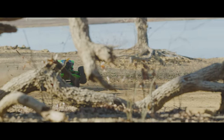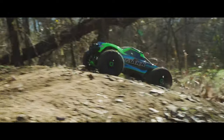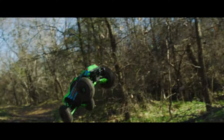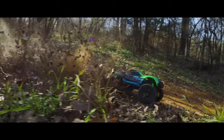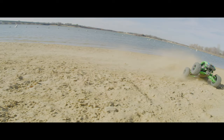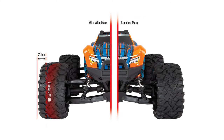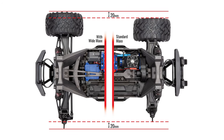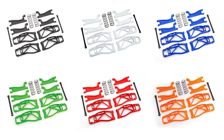The Traxxas Max offers more power than ever before into a one-tenth scale monster truck platform. To take things up another level, the Traxxas Wide Max kit extends the truck width by 20 millimeters per side, allowing you to bury the throttle in the turns and soak up even more extreme terrain. The Wide Max kit consists of extended versions of the Max's extreme-duty cold-weather suspension arms, available in six total colors to allow you to customize your truck to your style.